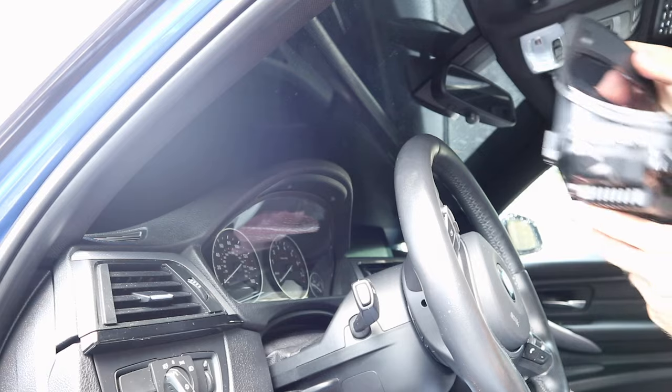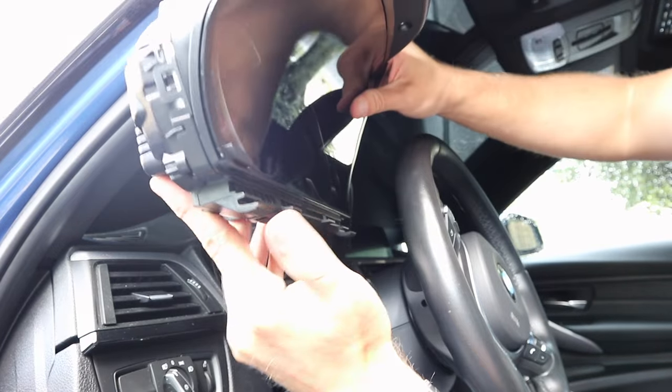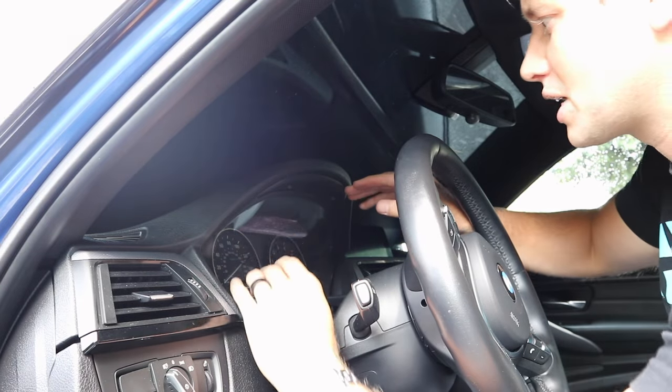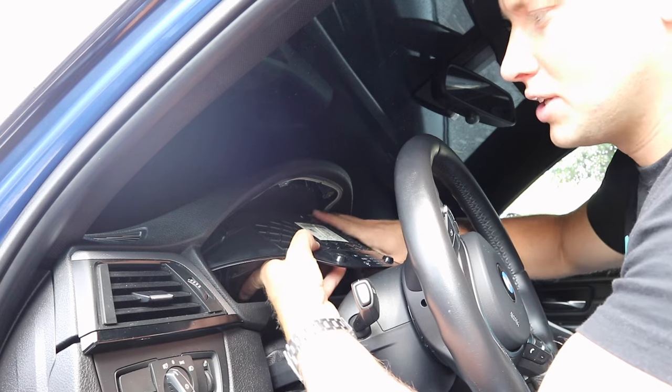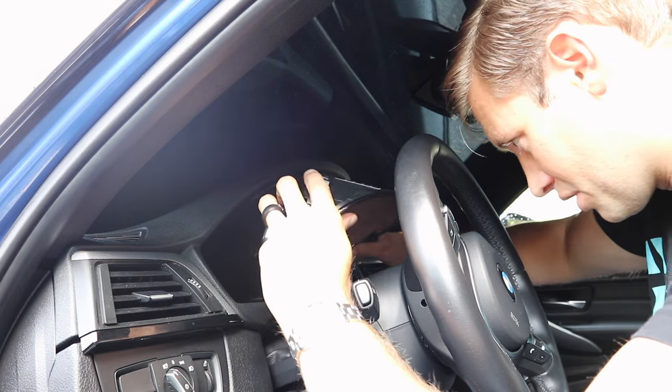Now we are going to rock the cluster down and you have to make sure that you account for the little clips on the bottom. Your first step is it should come right down, and you want to push the bottom in just ever so slightly — that's going to enable you to wiggle this out.